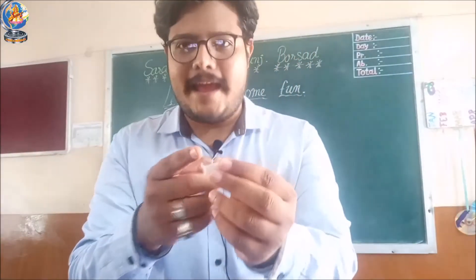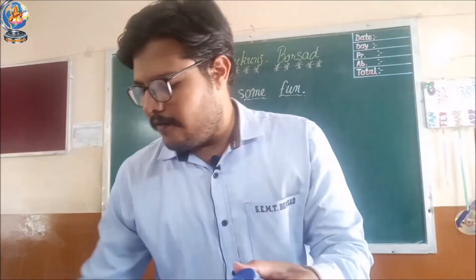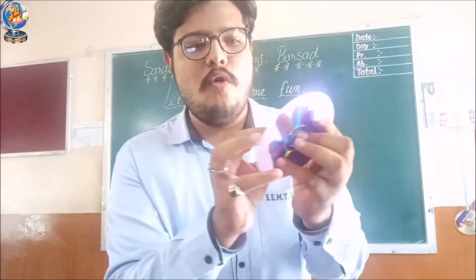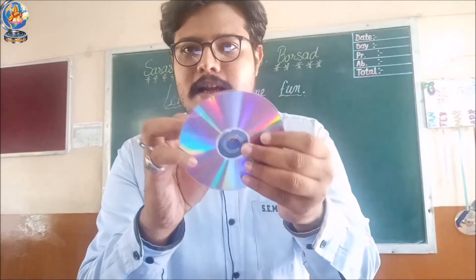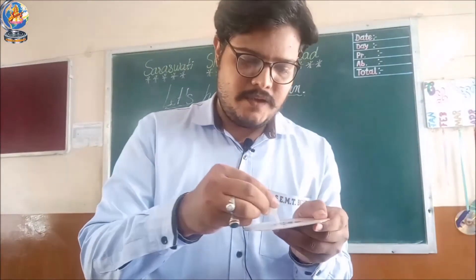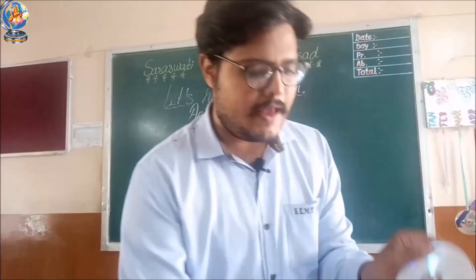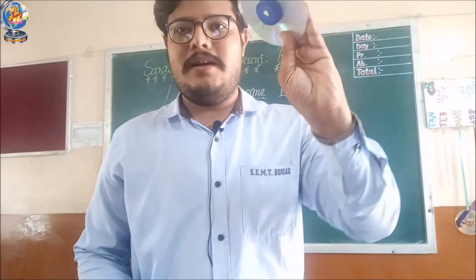Now you have to cut the pen cap's side part and make a small tube structure. We have already created a hole inside the bottle cap. Now fix this bottle cap on the CD at the center, making sure the hole of the bottle cap and the hole of the CD are aligned with each other. Apply Fevequik on the CD, mark the bottle cap's area, then quickly place your bottle cap on it. Now the bottle cap is fixed on the CD.